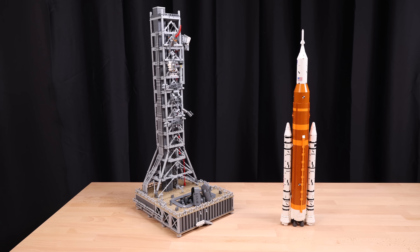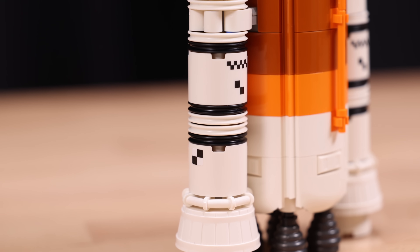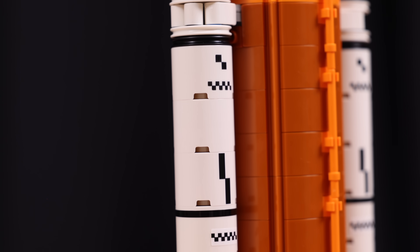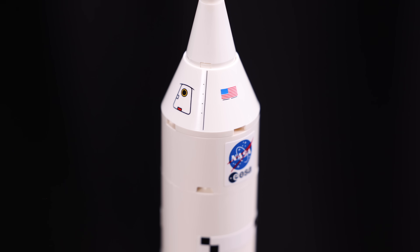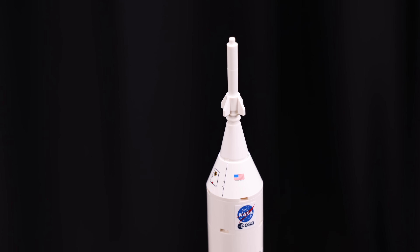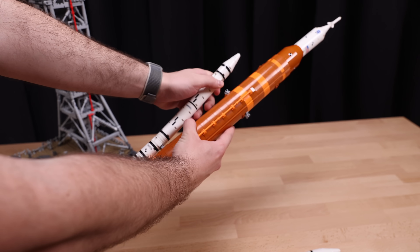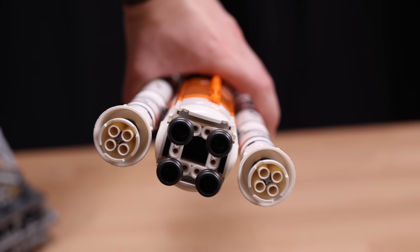Something else I want to bring up: one fifth of the build is the actual Artemis rocket, whereas four fifths of the build is the launch pad. It's actually a very quick build for the rocket and a very long build for the launch pad, which you honestly wouldn't really expect. Taking a look at the actual Artemis rocket, we're looking at the side boosters here. There's a mix between stickers and printed pieces — literally half and half for the entire Artemis rocket. Moving to the deployment: we have the solid rocket boosters deploying off the side of the main section, and on the bottom you can see the four RS-25 engines as well as a different view of those solid rocket boosters.